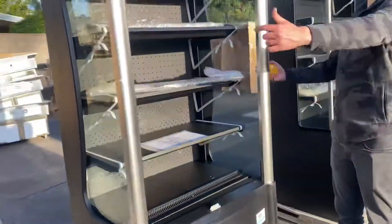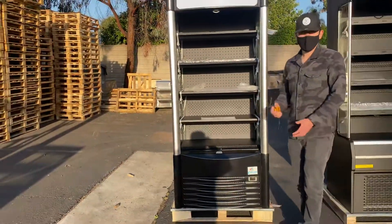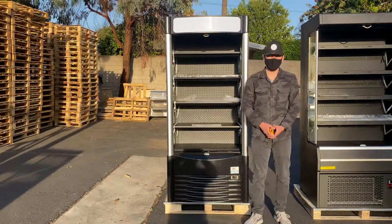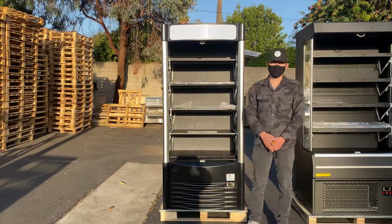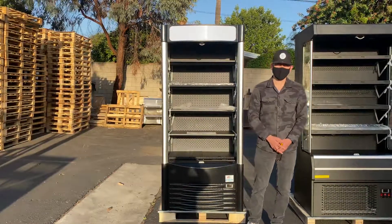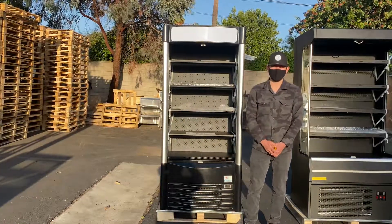There will be glass display on both sides of this unit, and it's going to be open on the front. If you're interested in one of these units, go on our website, coolerdepotusa.com, to make a purchase. If you have any questions before purchasing, you can also give us a call and we'll help you out. Thank you for watching.